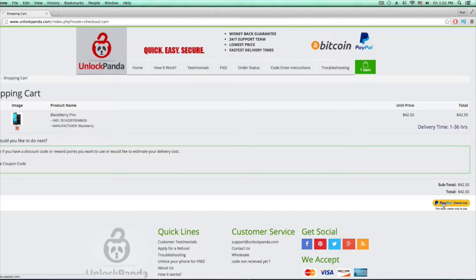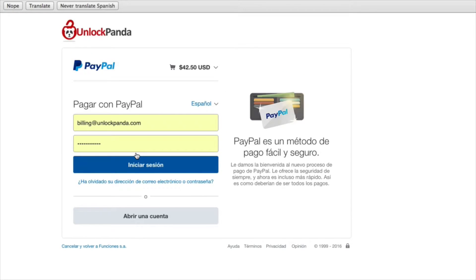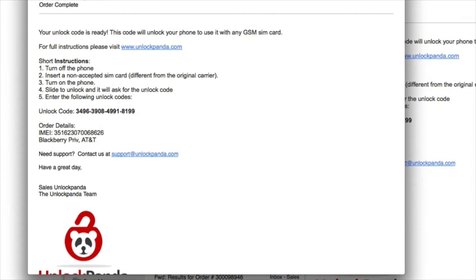We're going to use PayPal to check out. You can either log into your PayPal account or check out as a guest. Either way, you're going to receive an email within the next 24, maybe 48 hours, and that email is going to tell you what to do and give you an unlock code.